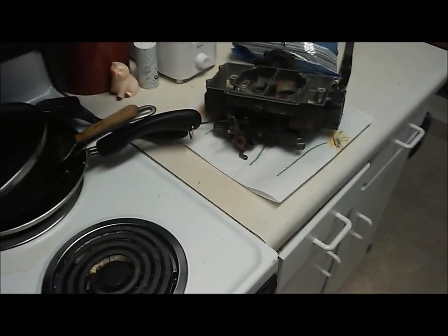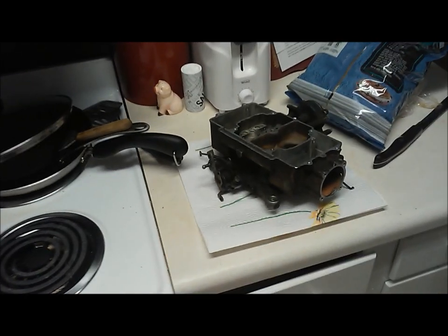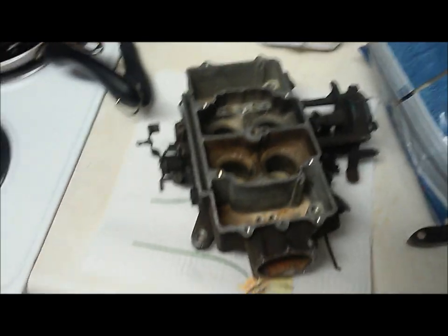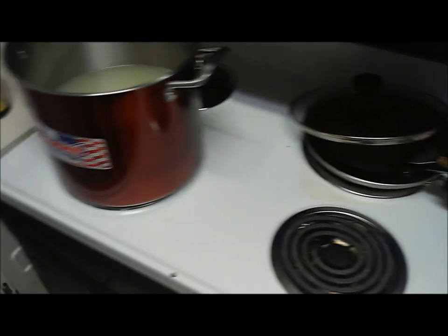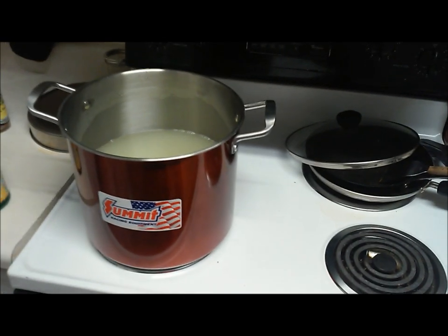Lemon juice isn't super caustic like your typical household cleaners are, so it shouldn't start eating up the cheap grade aluminum that these carburetors are made of. Now this is a 4100 vacuum secondary Ford carburetor off a '66 Galaxy, so anyway we'll get this up to a boil and set the carburetor in.